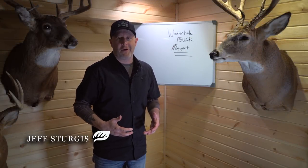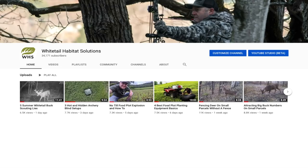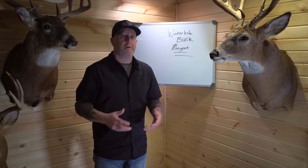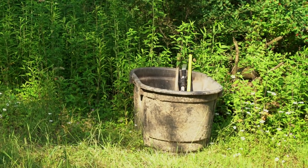I talk about whitetail waterholes all the time and I have a lot of strategies in my waterhole playlist. I have several videos on waterholes — I talk about where they should be located, if you need them based on whether you have water on your land or not, and where they should go. There's a lot of that in my waterhole playlist, so check it out.